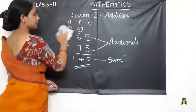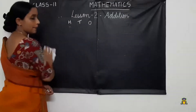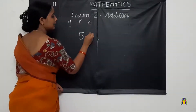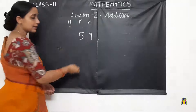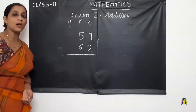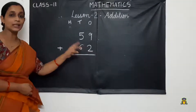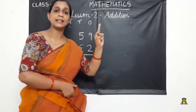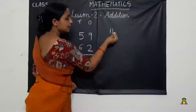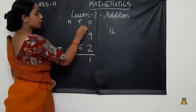Now we will see one more example. This is from your textbook, exercise number 3: 59 plus 62. First we have to add the numbers in the 1's place. Bigger number in mind — 9 in mind and 2 in hand. After 9: 10, 11. We got 11. We write the 1 in the 1's place and carry over 1 to the next place.